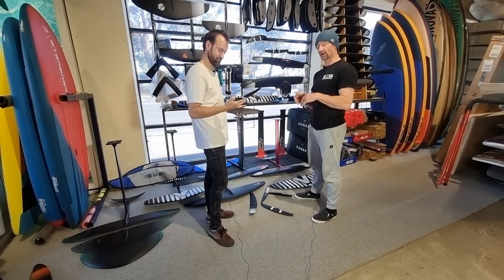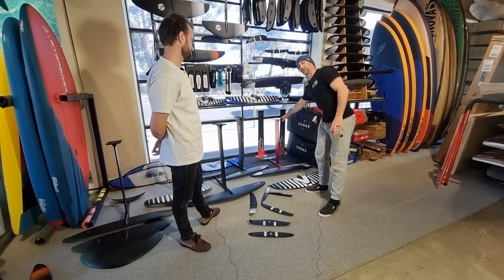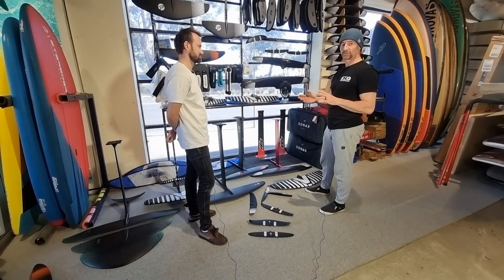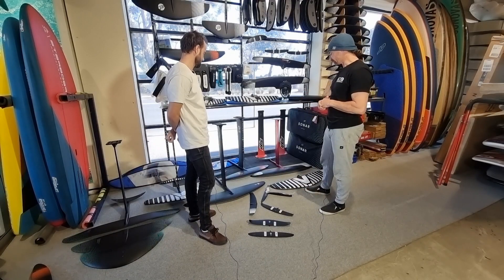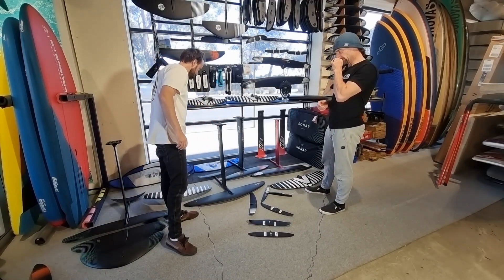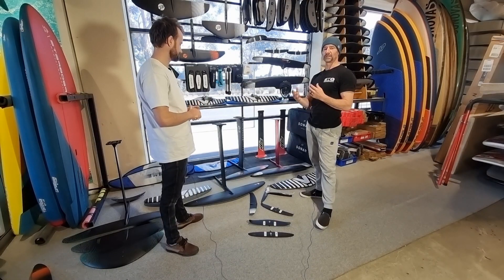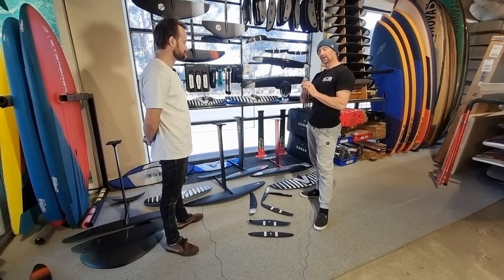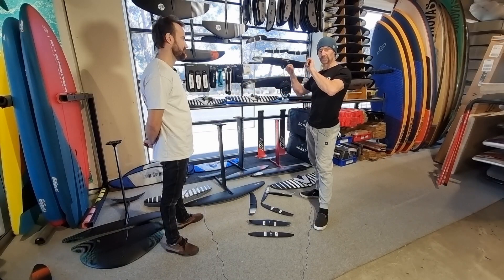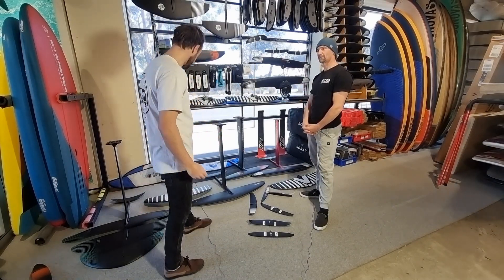To summarize: alloy is an extremely good price point — stiff, strong, and durable — starting around $1,800 to $2,100 for alloy/carbon-front-wing setups. Full carbon sets start at around $2,400, with older Armstrong models available on special. For an average 80-kilo rider in 15 to 18 knots, a 1600 sq cm wing works well. The heavier you are and the lighter the wind you want to ride in, the bigger your front wing needs to be — weight and wind strength are the key variables.